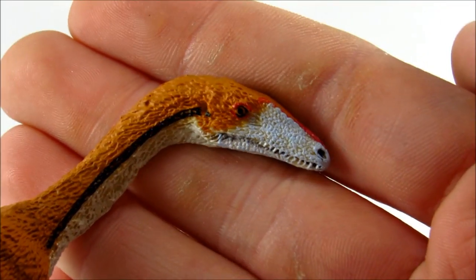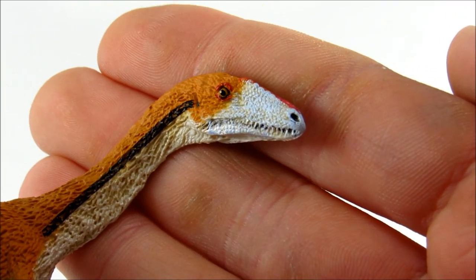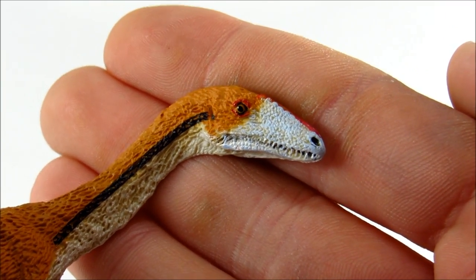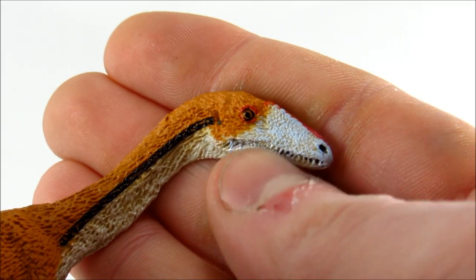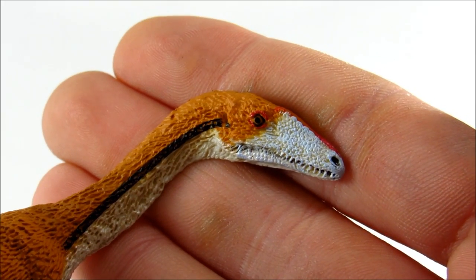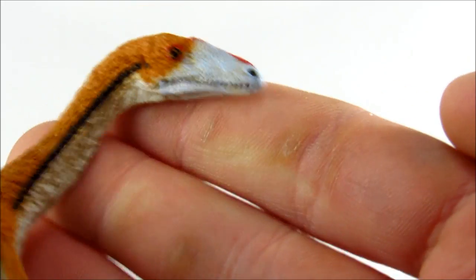Let's take some time here to really take a good look at the sculpted detail in close-up. Look at that eye, all the little scales and feathers, and even the teeth — the detail on this figure is really impressive up close.